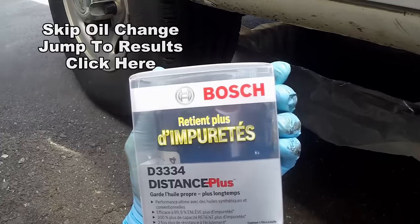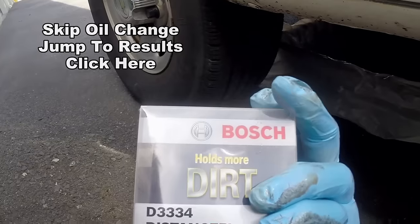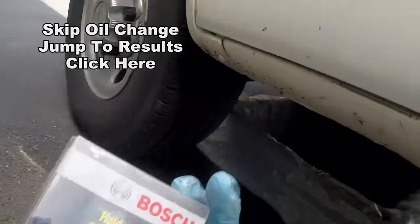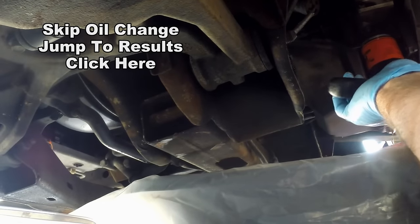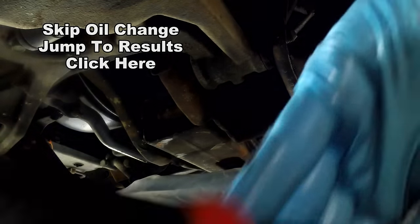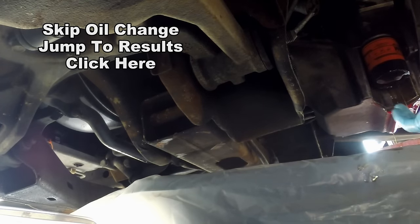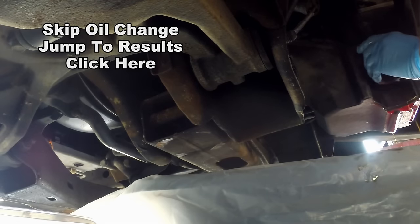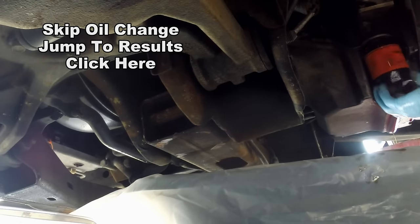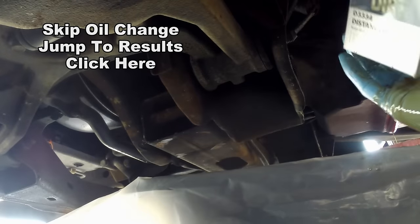We're using a Bosch filter — going to give it a try. Read something about Fram filters and how they're not so great, so we're going to try a Bosch. I don't think it really matters, but let's see what it does. Using this self-tightening filter wrench, we've already loosened it, so let's go ahead and let it drop. A lot of oil sits in that filter, so make sure you're careful with it. Unspin it, let it drop. You can see how much oil still comes out of there. Now let's get our new Bosch filter.